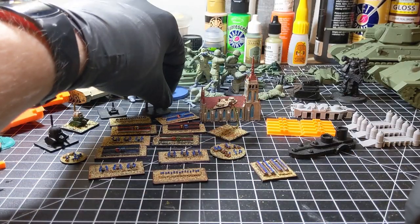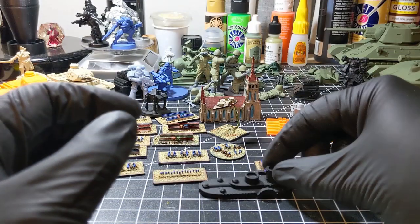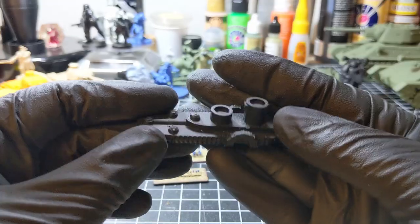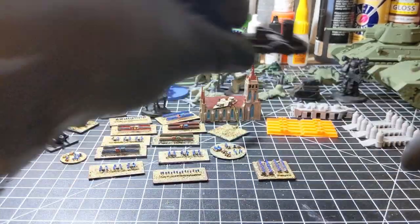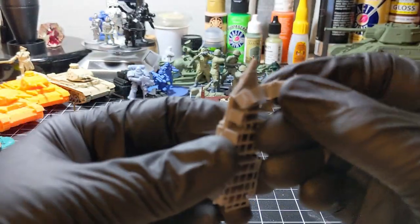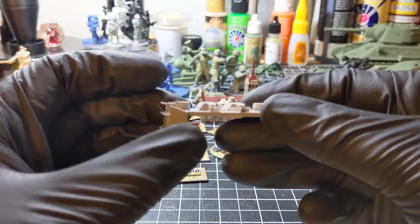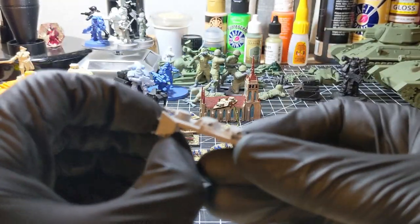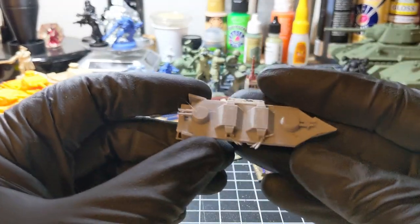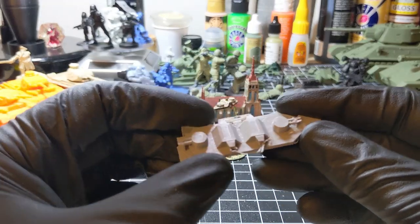I have several others. There's another airship, or you could also make it a naval ship — probably better suited for a naval vessel rather than an airship. Here's another one; you can see the supports are still attached. See how easy that was to remove? There's some minor cleanup. There are some great things you can do with an FDM printer: print your armies, your models, your minis, as well as your terrain.